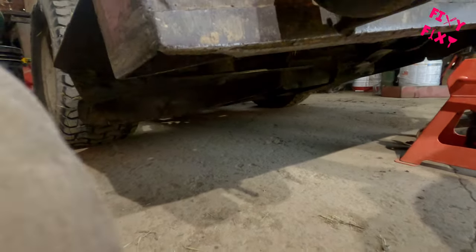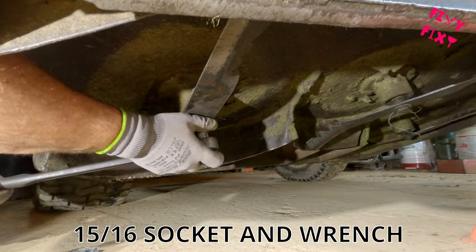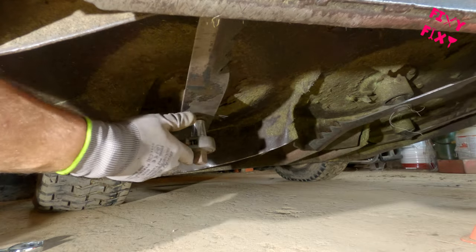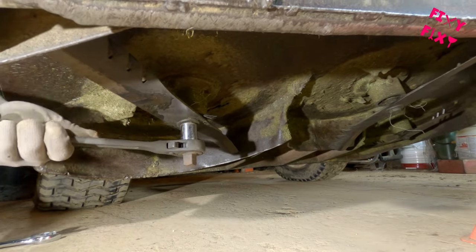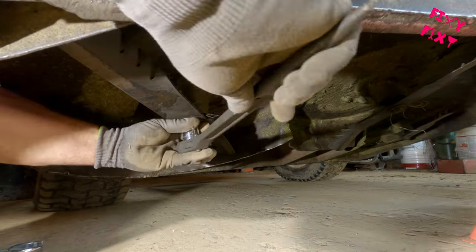The nuts and bolts for this are 15/16ths, so you're gonna want two of those ready to go when you pull these off. This one here is starting to get a little rounded up in the head, so I'm having a hard time keeping a socket and a wrench on it. It's going to be due for replacement soon — gets a little too round and I'm never getting it off again.